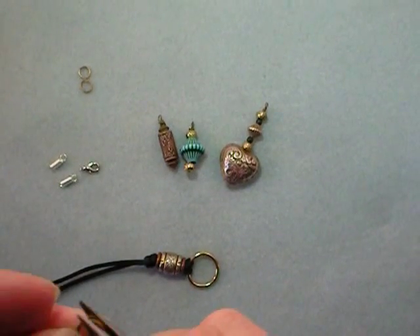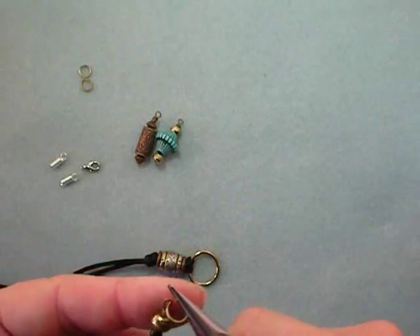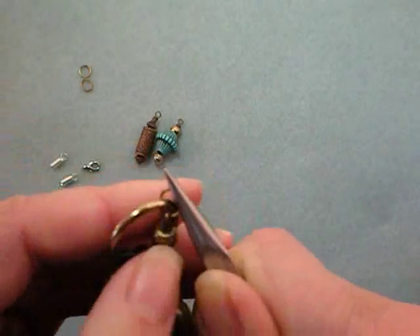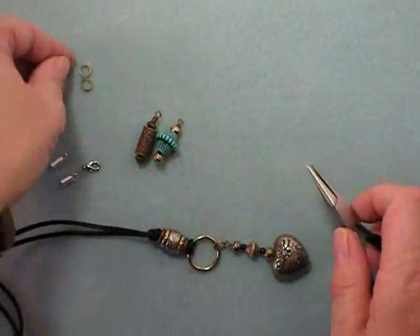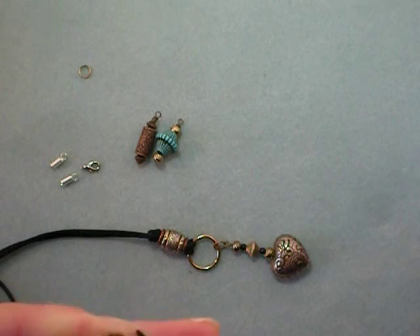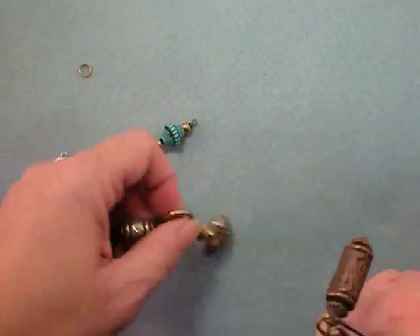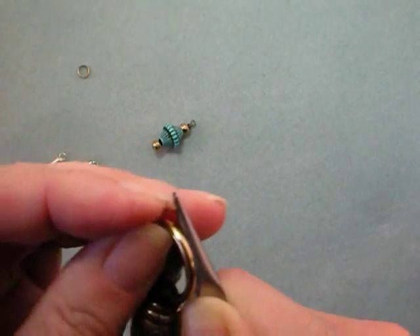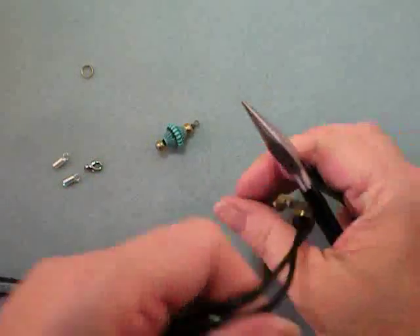The penultimate step is to open your jump rings and connect all three of your dangles to the ring. I'll put the longer one with the heart in the middle and put a shorter one on either side. Make sure your jump rings are closed securely — that they meet — and look at it from the top and from the side to make sure they are actually meeting in a perfect ring.